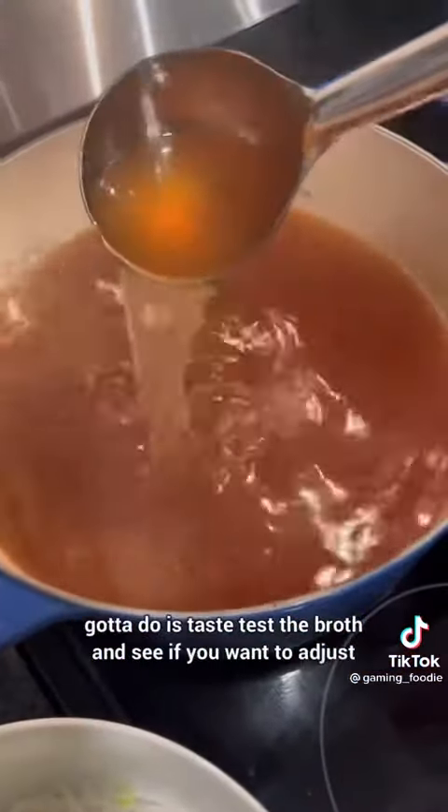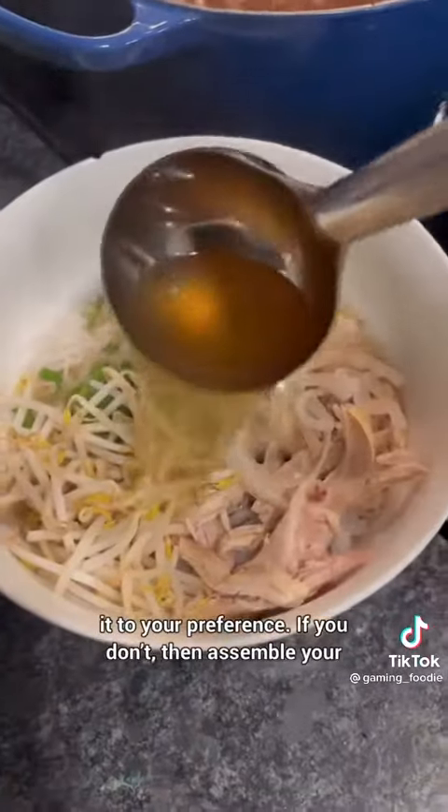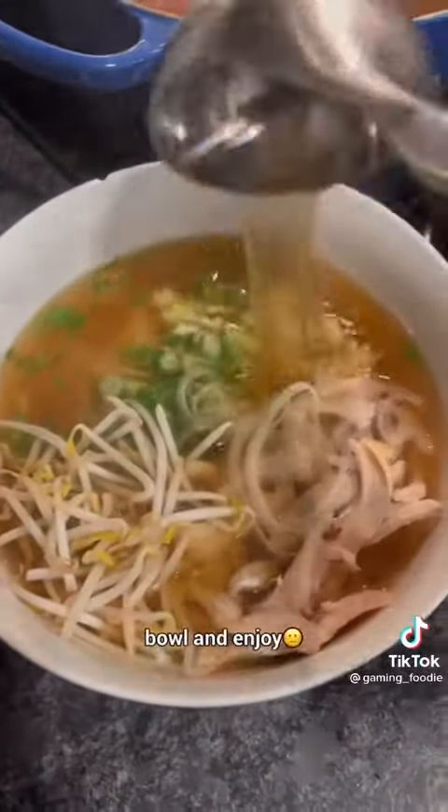Now all you gotta do is taste test the broth and see if you want to adjust anything to your preference. If you don't, then assemble your bowl and enjoy!